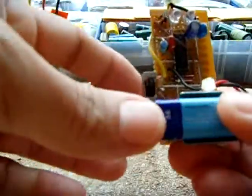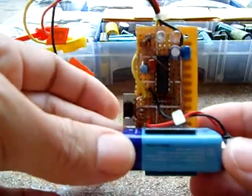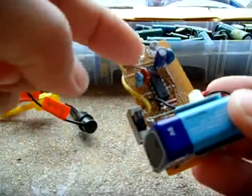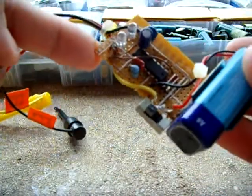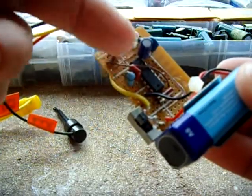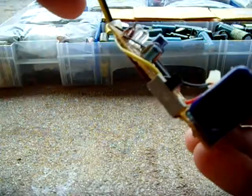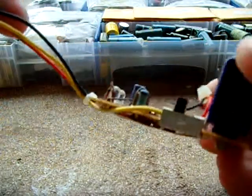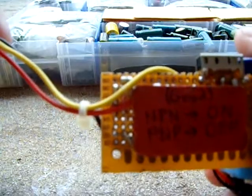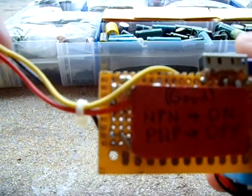This is an in-circuit transistor tester. It runs on 9 volts, uses a 4011 integrated circuit, two LEDs, a couple of capacitors, a few resistors, and diodes. Really simple to put together. I'll put the link in the information area where you can find the circuit.